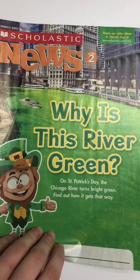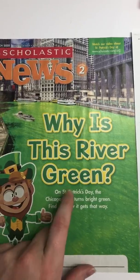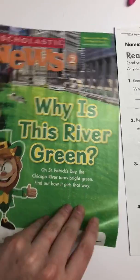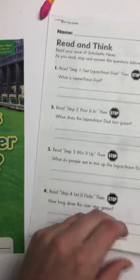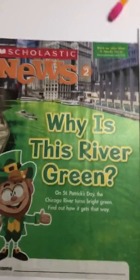Hey boys and girls, welcome to our third week. Take out your Scholastic News — 'Why is This River Green?' Don't forget to take out this worksheet. Remember, this does not have to be due on Monday. You can do it throughout the entire week, so if you want to do a page a day or finish the packet and do one page each day, it's completely up to you as long as it's completed by Friday for your science grade.